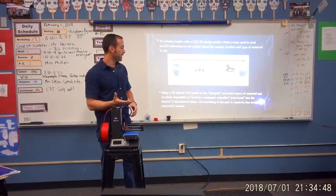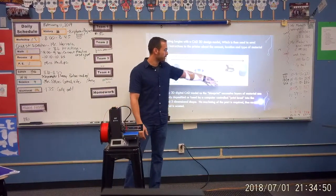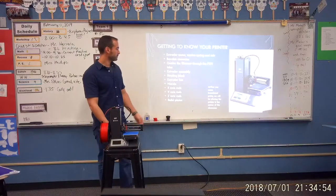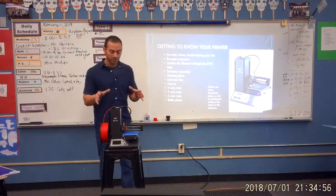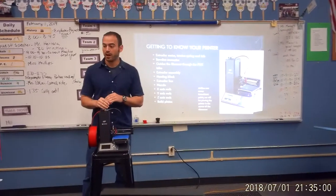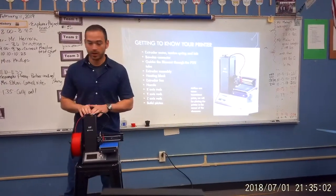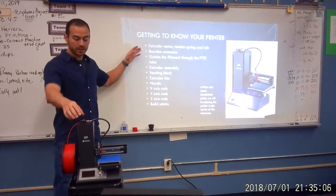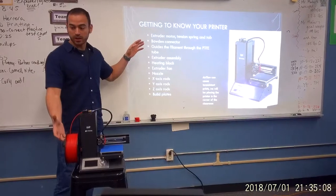After we put it through the slicing software, then we actually go and print out real objects. So I want to introduce you to your printer. There are lots of different types of printers out there — this is a Monolith mini printer. I'm going to show you the basic pieces and the basic parts of the printer.